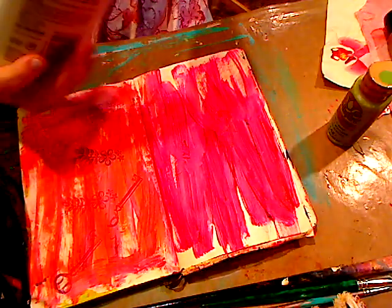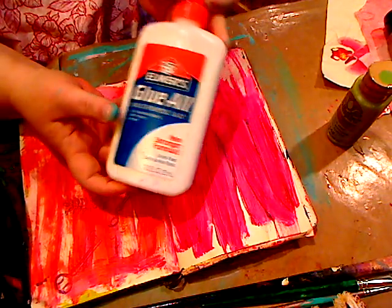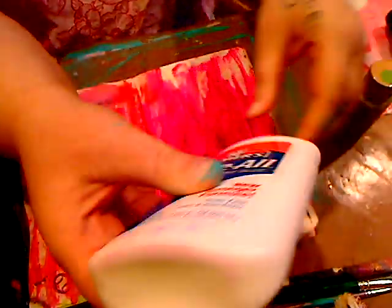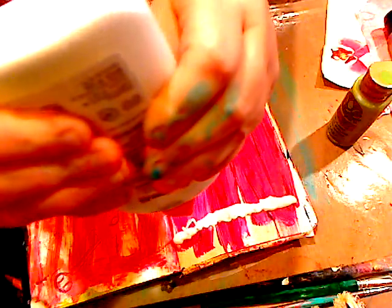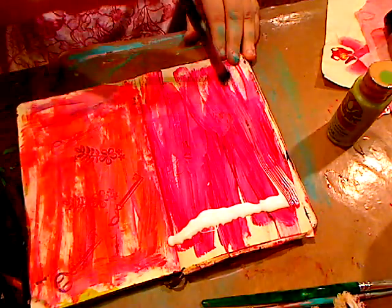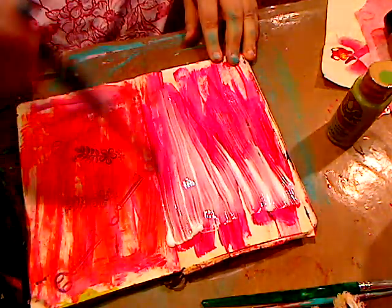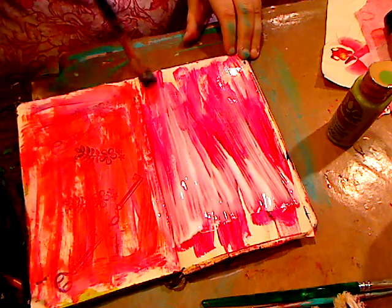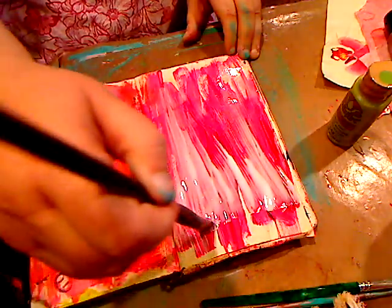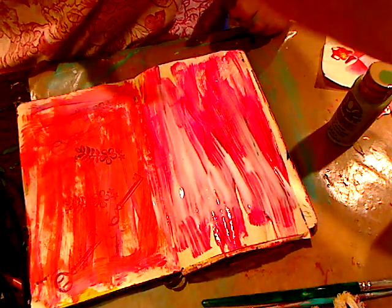Next, take your school white glue — doesn't have to be anything special, you can get it from the dollar store, store brand, whatever. Squeeze a bunch going across the page. Then take your paintbrush and just very quickly brush it across. Don't go back and forth like you're painting to cover it — just one pass. You can kind of pull it if it puddles. Nothing fancy.